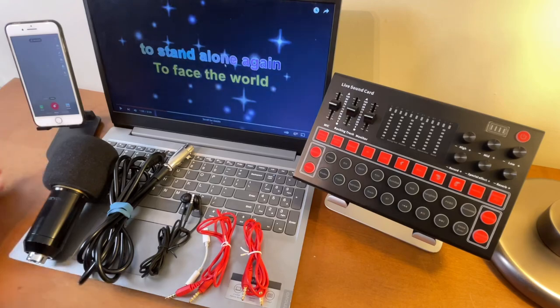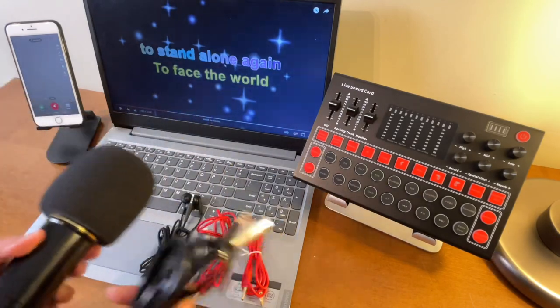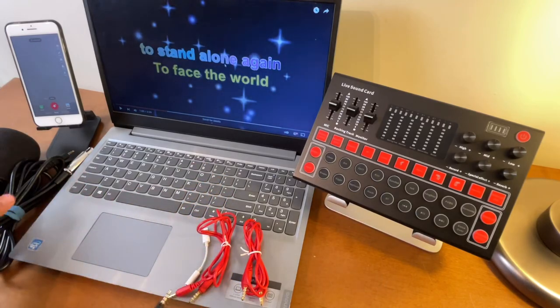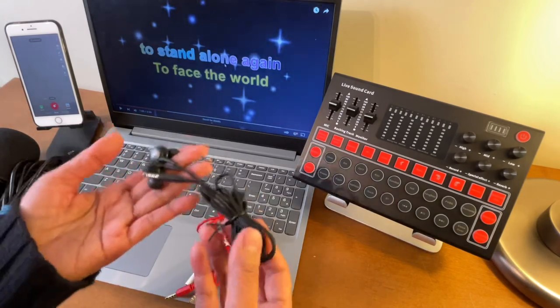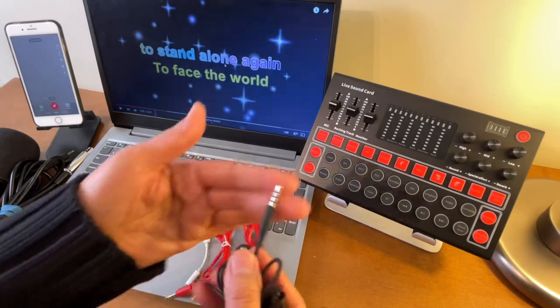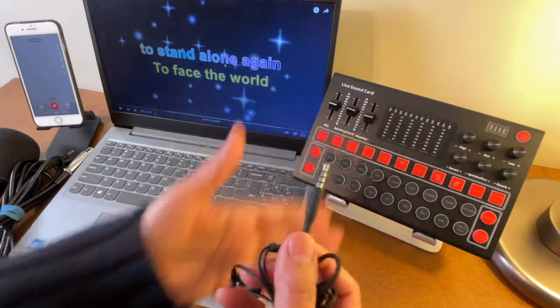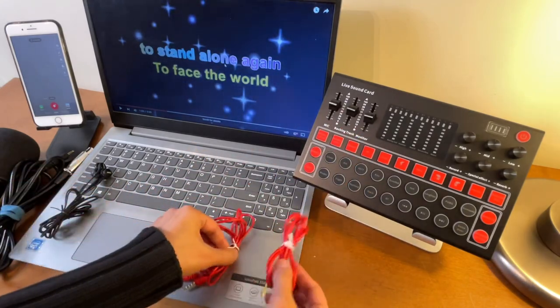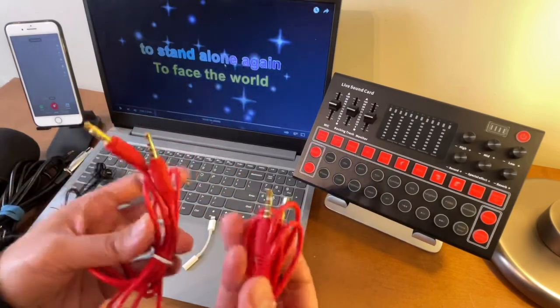We will use this condenser microphone and the headset. By the way, if you do not have a condenser microphone, you can use the headset alone — just make sure it has a built-in microphone. If it has three lines on it, then that is the one that has a microphone. We will also need this TRRS cable — the one that has three lines on both ends.